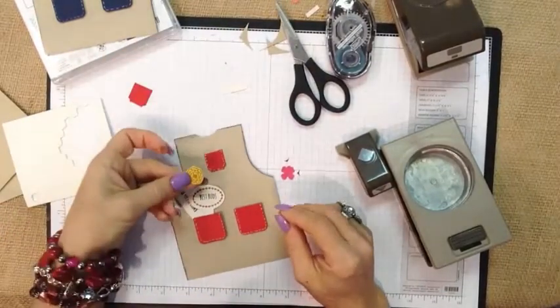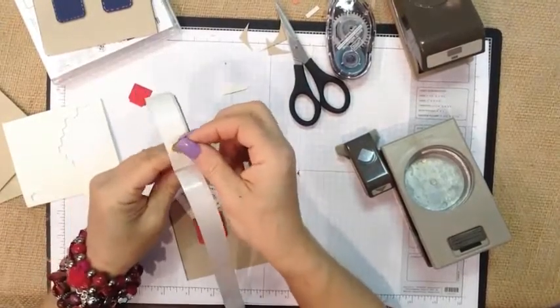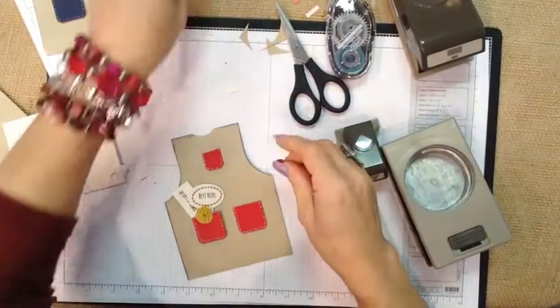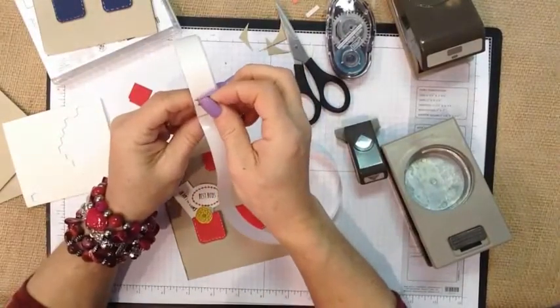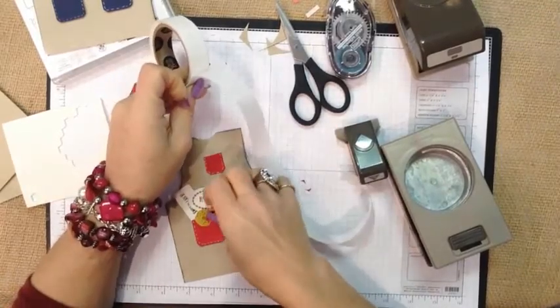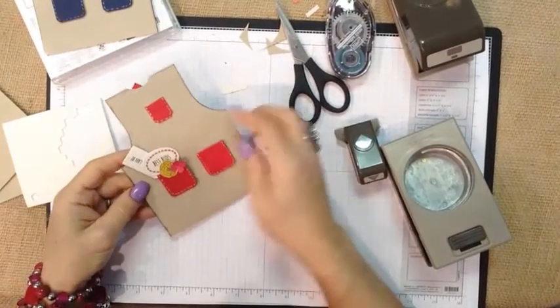This is one of the flowers from the stamp set, so let's go ahead and press it to a glue dot and put it right here. And then these are just some of our smaller punches — little pink flowers on this one. Just add some little flowers just like that. These will be adhered down.